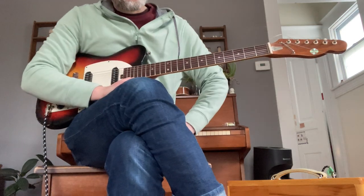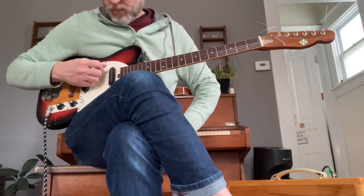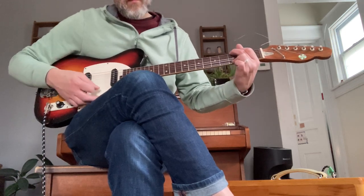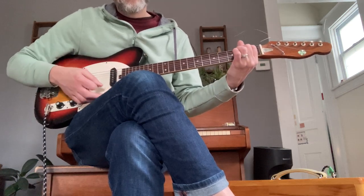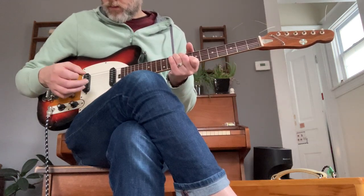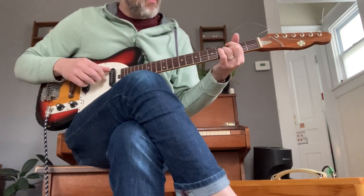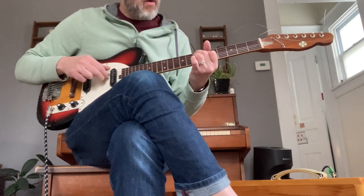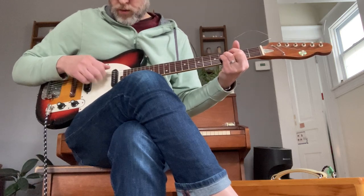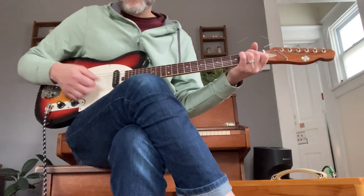This guitar has flatwounds on it. I'm running it straight into my tweed Princeton clone, no effects. Here's your neck pickup. Let's play the same thing on all the pickups.